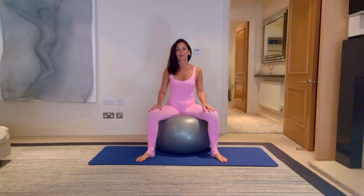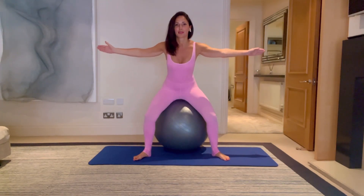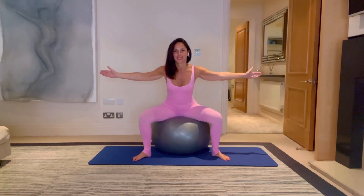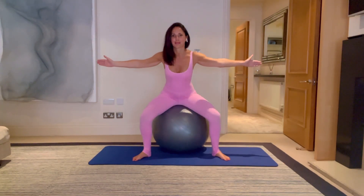Okay everybody, let's start sitting up nice and tall on the ball. Feet are quite wide, wider than shoulder width. You're going to reach the hands out and then whenever you're ready, we're going to stand up and come back down, bounce up, come back down. A little bit of bouncing on the ball never hurt anybody, unless you fall off, in which case it will. You're breathing, feeding those glutes, and standing into those heels. Five, four, three, two, and one. Bring it back down.